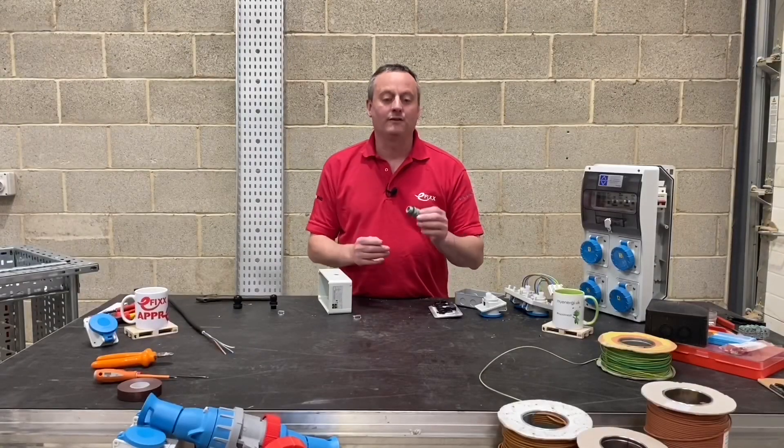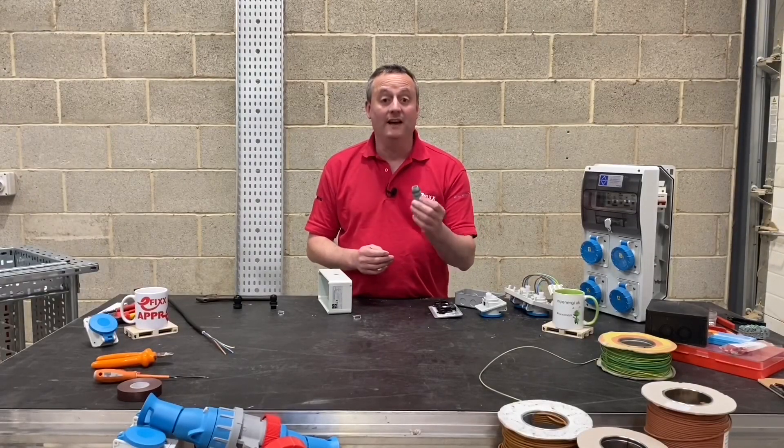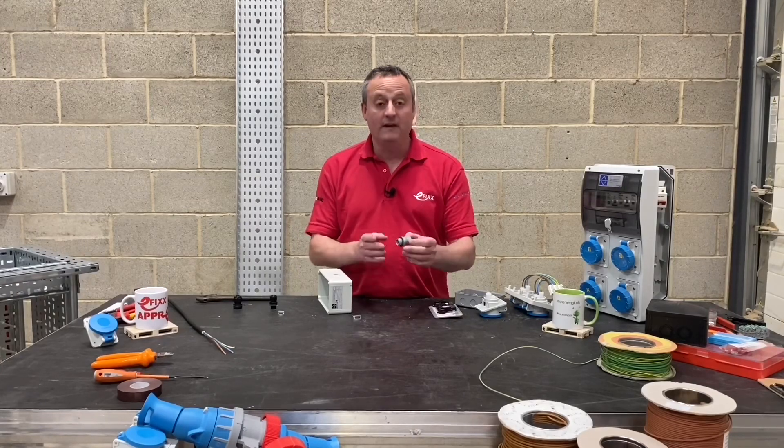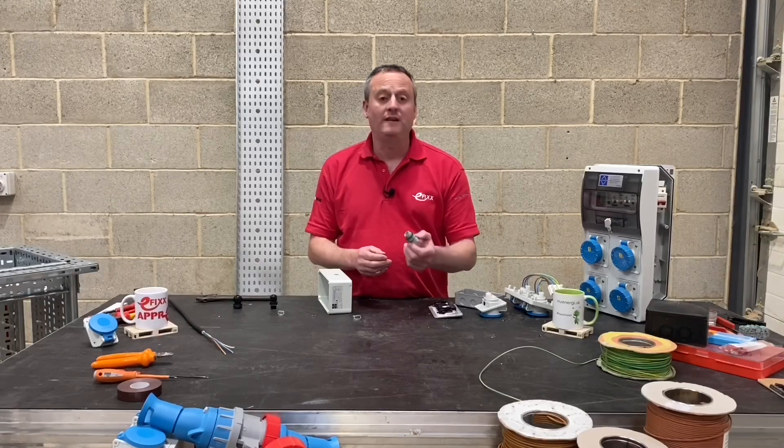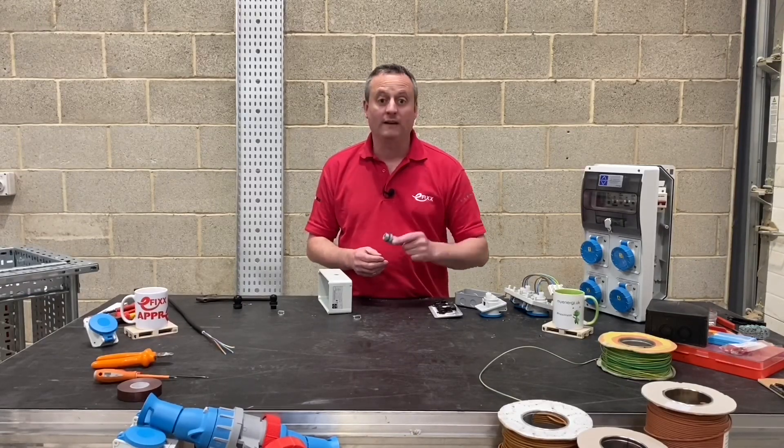These Skintop Click glands from Lapp Cable proved today that they're easy to install and easy to remove, with an IP68 rating. Yes, I believe these will save electricians time — and we like that here at Efixx.